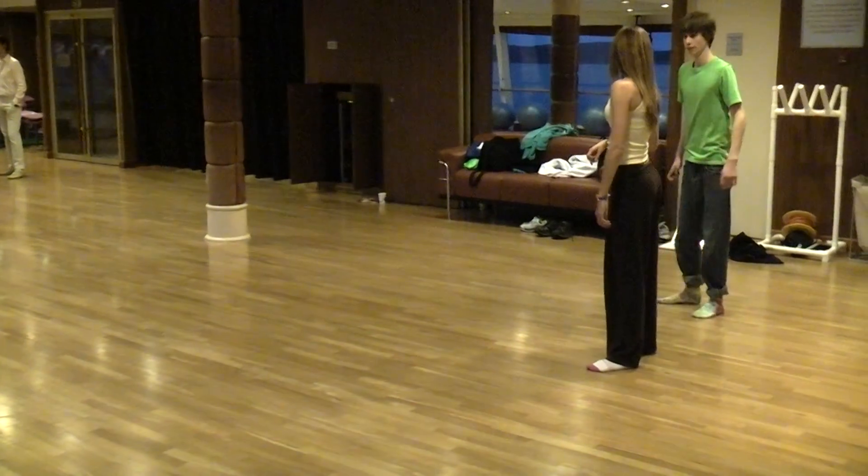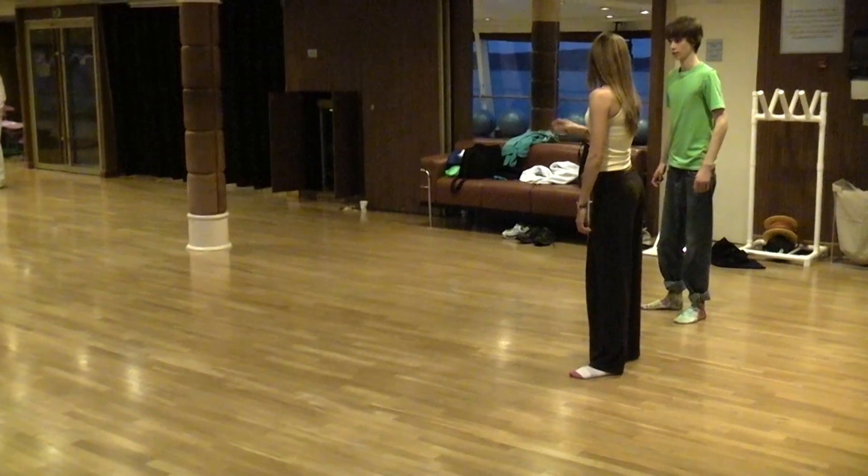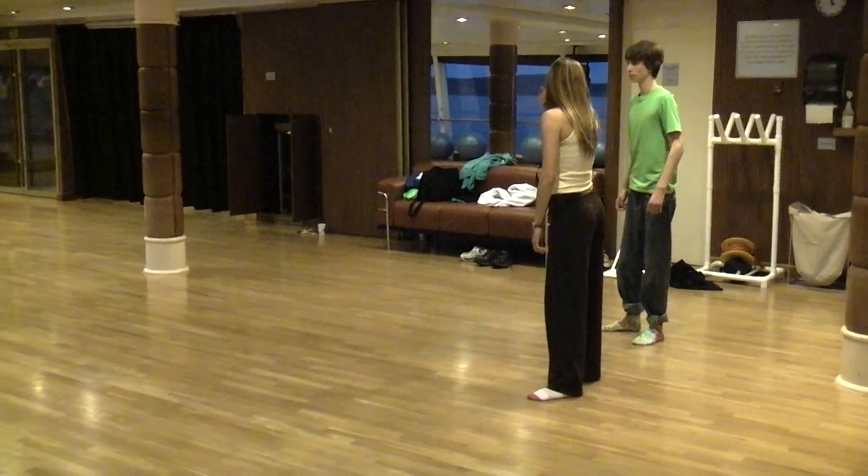I think I got it. Do you want to go through it with music, or do you want to just move it through with your arm? Let's do it — music.